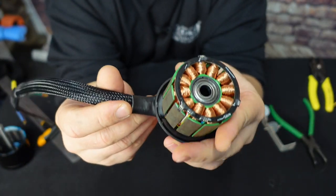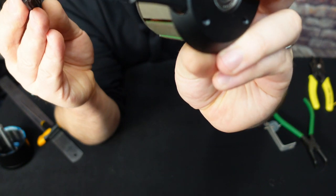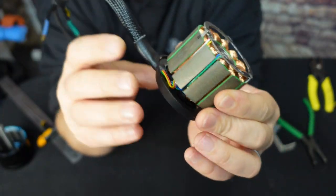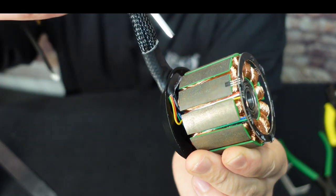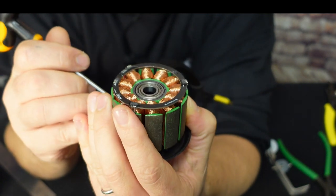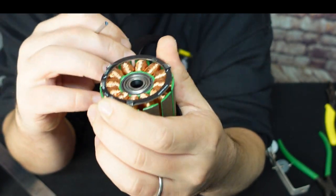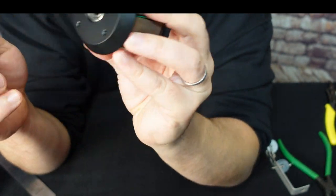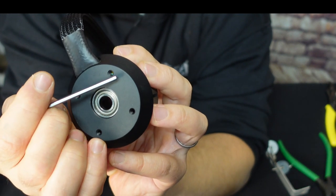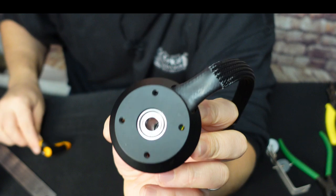This motor can actually run underwater. Those cables you can see through the mounting holes — so you just have to be careful. If you use too long of a screw on one side you would damage the phase cable, and if you use too long of a screw on the other side you will damage the sensor cables. So don't use too long of a bolt.